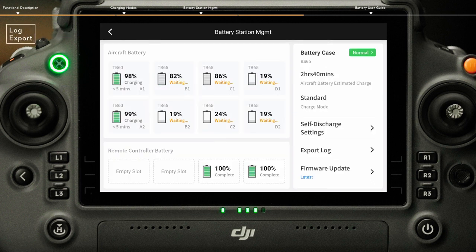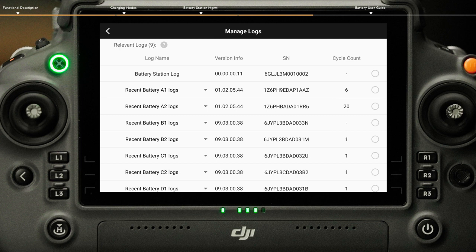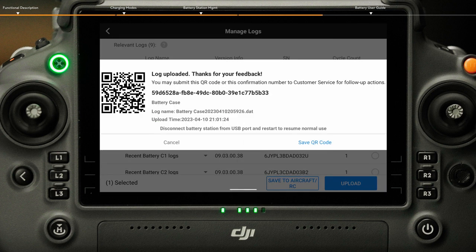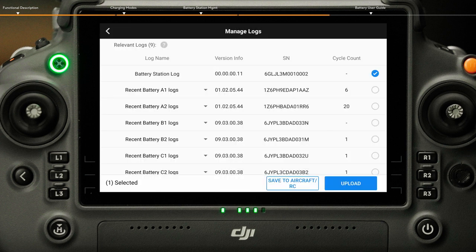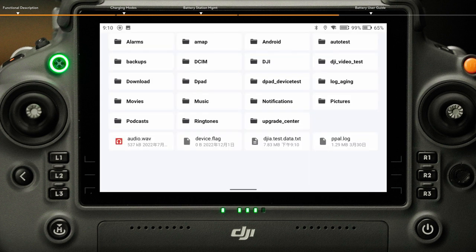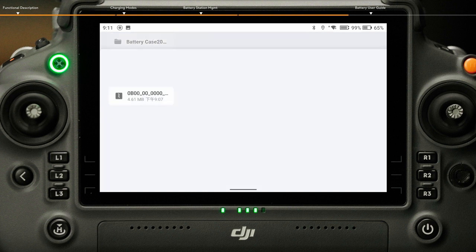For Log Export, tap Export Log on the Battery Station Management interface, enter the manage logs interface, then select the corresponding log to upload. After uploading is successful, provide the QR code to DJI After Sales Service for analysis and troubleshooting. You can also select to store the log locally; the data will be stored in the internal storage of the remote controller. To check the data, go to File, enter the DJI folder, HMS folder, and Battery Station folder for details.